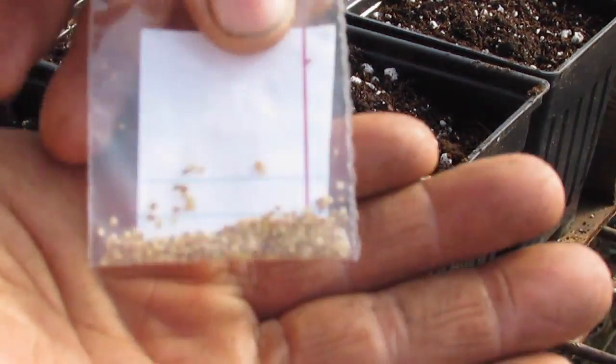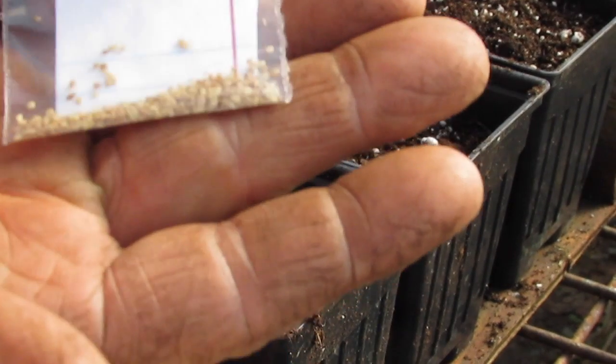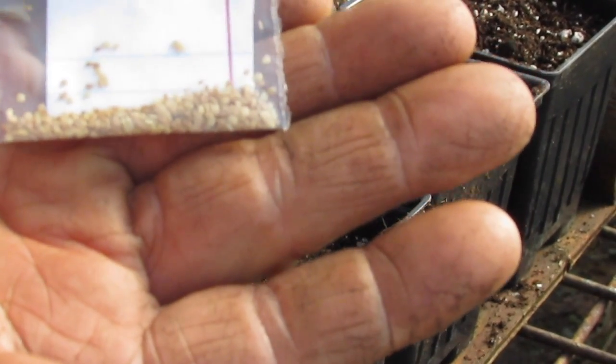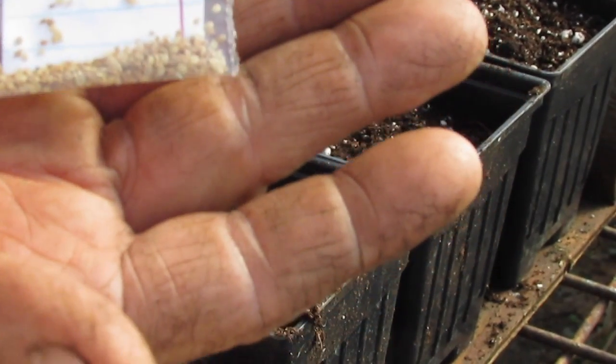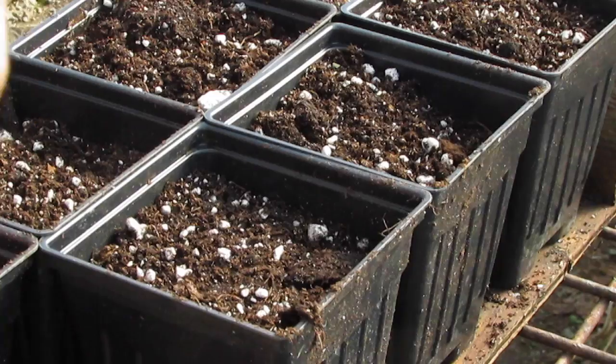These little guys are true potato seeds. You can see they look a lot like very small pepper or tomato seeds, which makes a lot of sense since potatoes and tomatoes are in the same genus, Solanum.